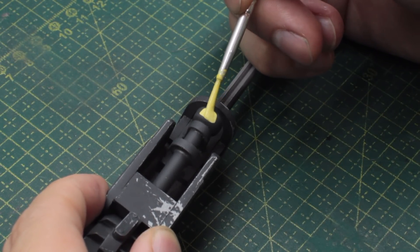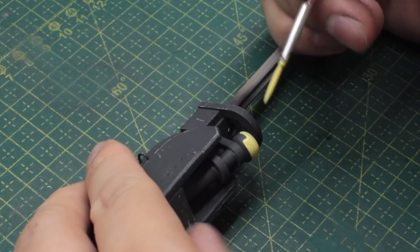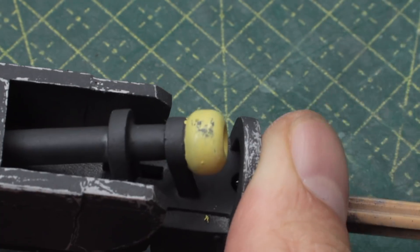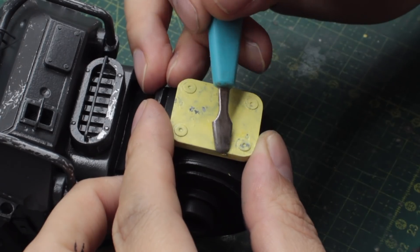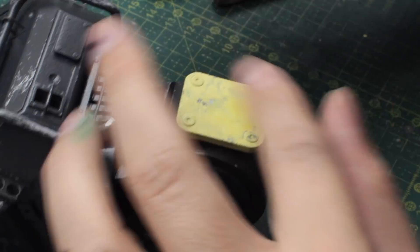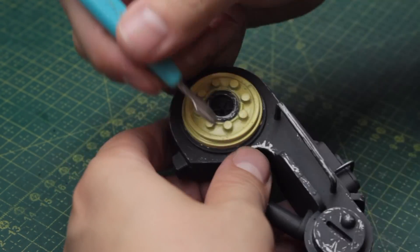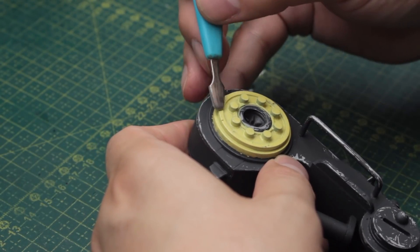Then I started applying that same accent color to some other parts of the robot, like this tiny piece on the lower leg, and chipped it in the same way. The paint isn't even a hundred percent set and I'm already chipping — I know this can be controversial to some modelers, but I feel it did the job just fine. The robot started looking really cool and beat up with this accent color.